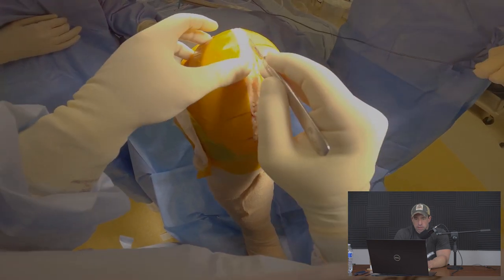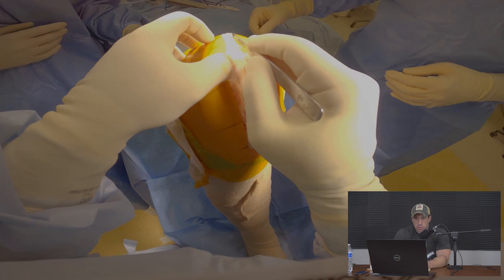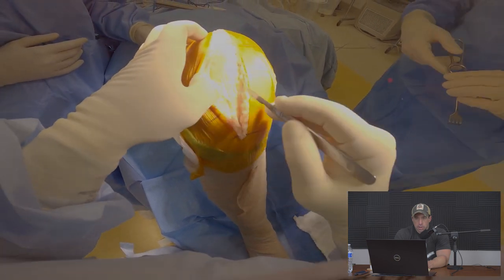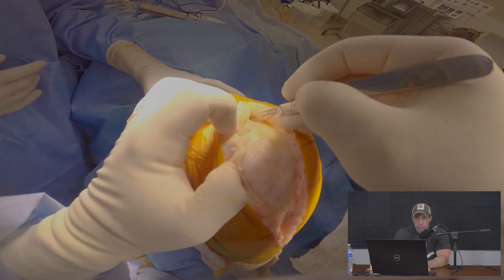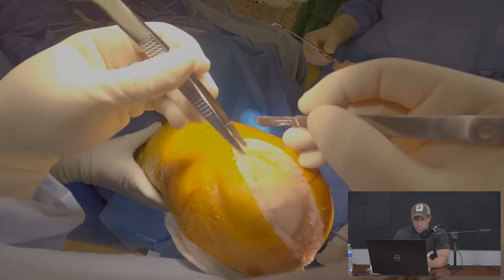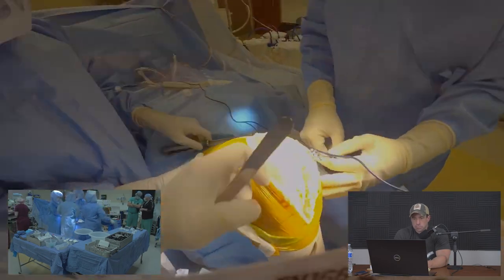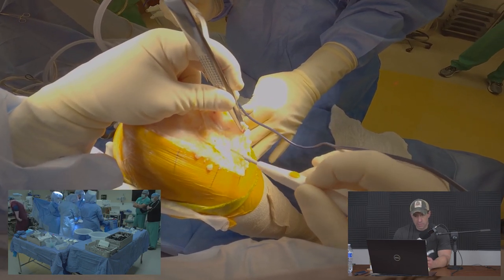Peeling back subcutaneous tissue to begin exposure of the knee. We try not to release any more of this than is necessary — we want good exposure but too much can cause additional bleeding and swelling. Here we're completing some of the release of subcutaneous tissues.